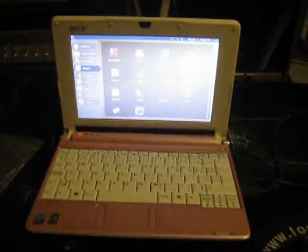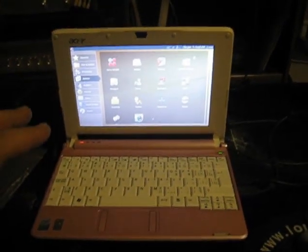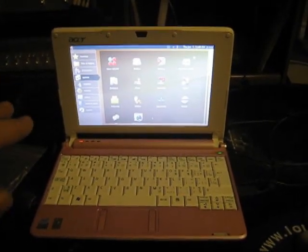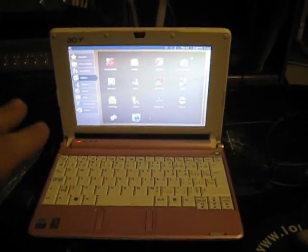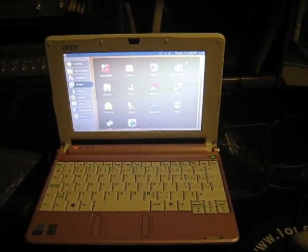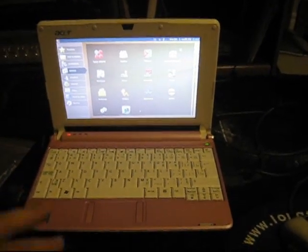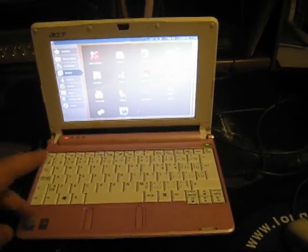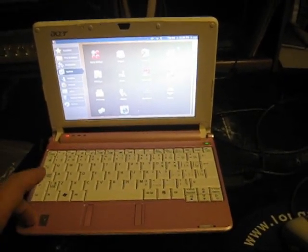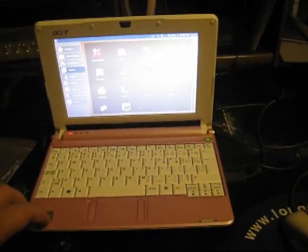Alright guys, I've got the netbook out here one last time. I've had a few people ask how this would be for emulators, how this would be for a little bit of gaming, and more specifically a lot of people asked about NES and SNES emulators. So I wanted to show you a few things while I still have the netbook. Like I said, this is not mine — I was simply fixing it for someone.